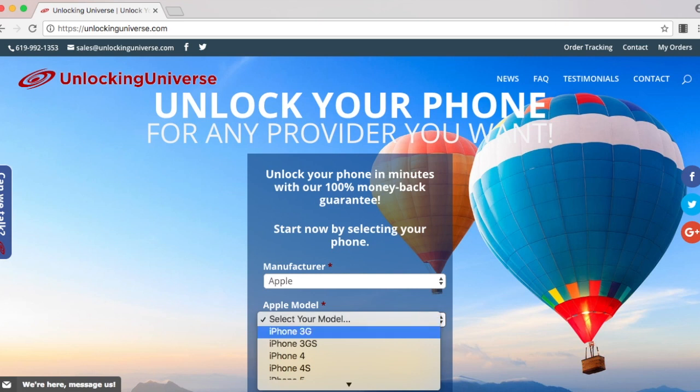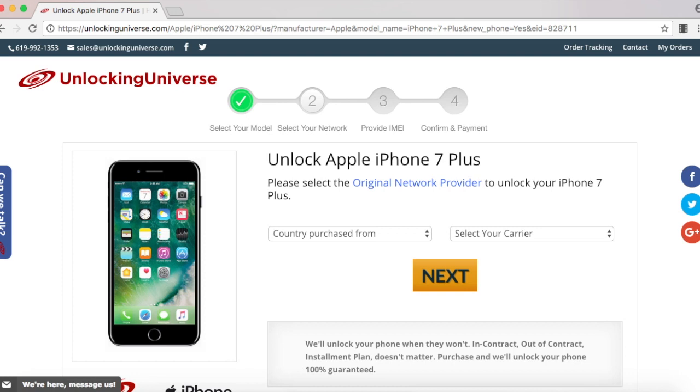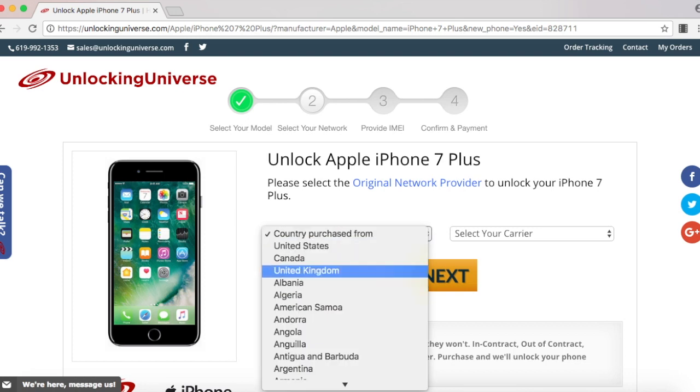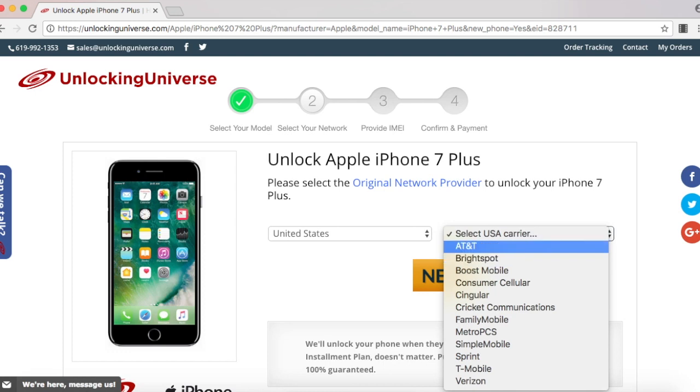Put in the manufacturer and the model of the phone on the first page, and then on the next page you select which country the phone was originally purchased from and the carrier of the phone. In my case, I bought it from the United States and the carrier was AT&T.